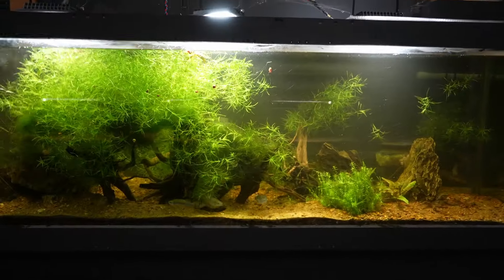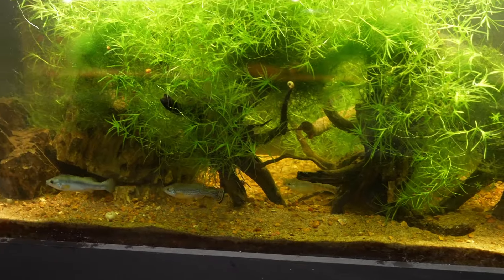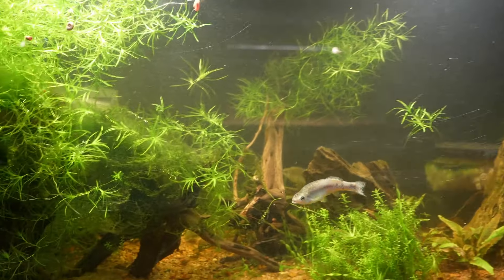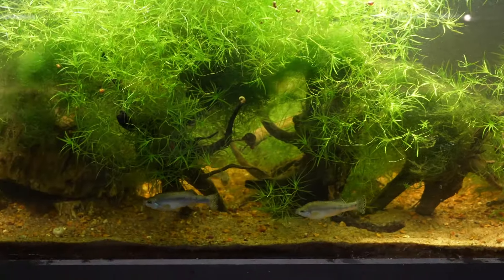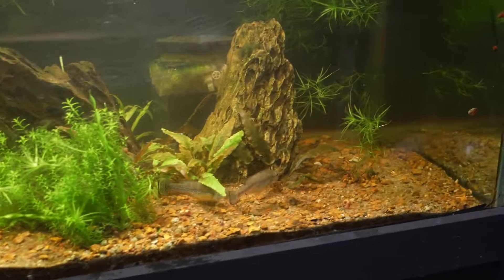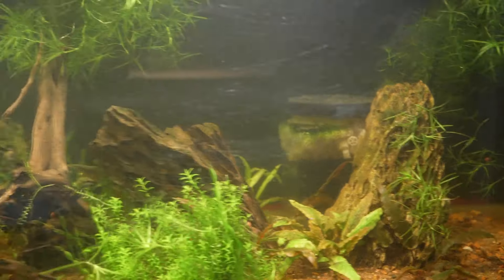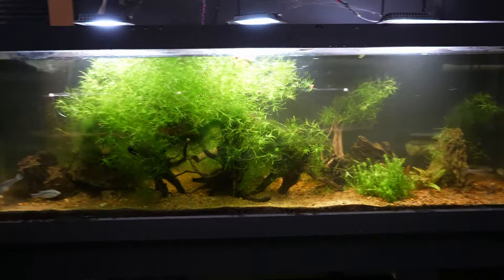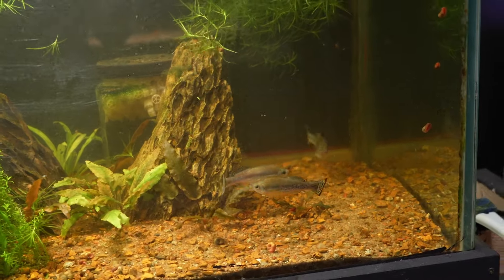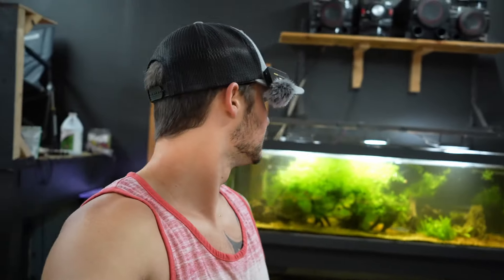All right, we got the light turned back on. These Goodyids are loving the new tank — they are flying around this tank. They're going to be able to pair off, do whatever they got to do. Look at that female, she's huge. There's one female whose stomach is giant. That male's chasing her. Oh my gosh, they are going to love this tank — they have so much swimming room. They might be breeding, having babies soon. Much higher water flow — Goodyids love higher water flow. They're going to absolutely love it. Gave them a nice big home.